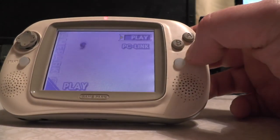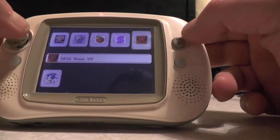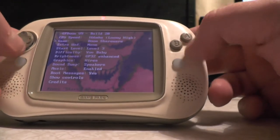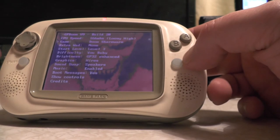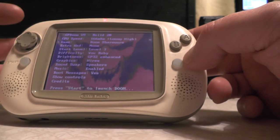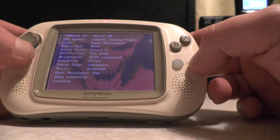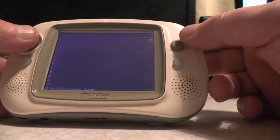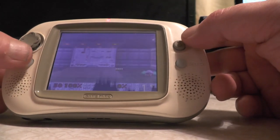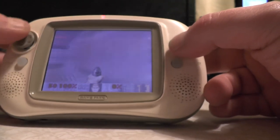Let's turn it off and on, go to Play, and do Doom. With Doom you have to put your own WAD files in. You can also change the speed of the handheld - I think it's 166 MHz - to make it run faster. Let's press start to launch Doom.